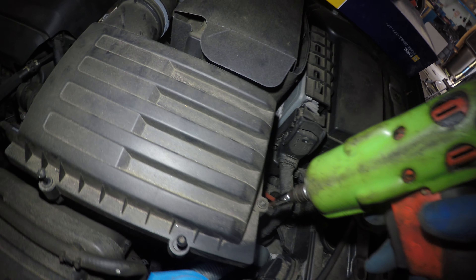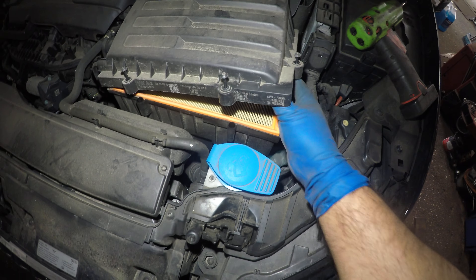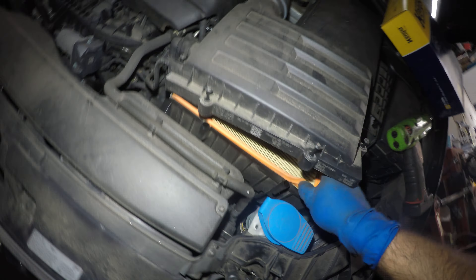Use an extension if you need to, and the box should open up like that. How often should you change this filter? I would recommend changing it every 15 to 20 thousand miles.